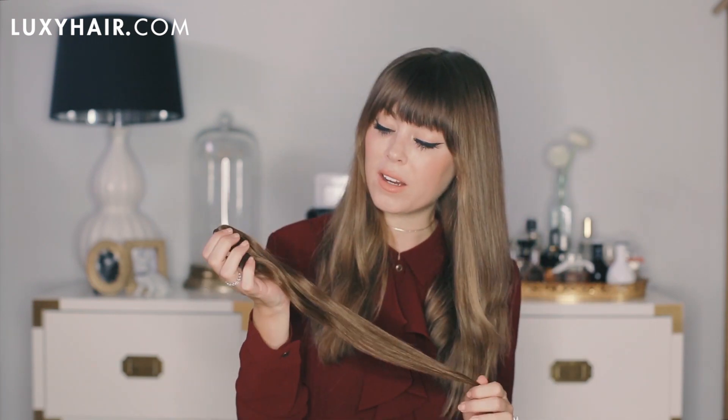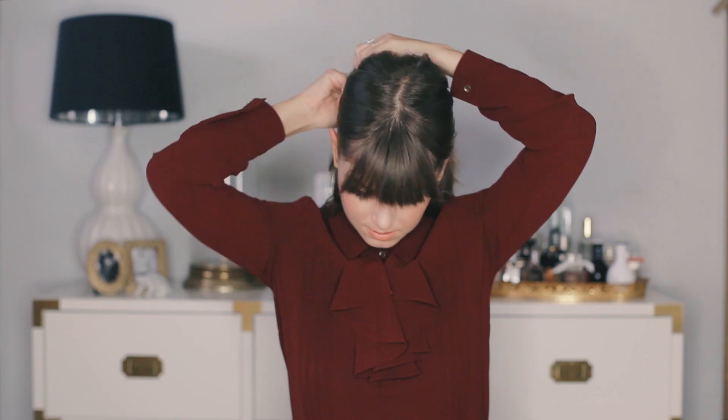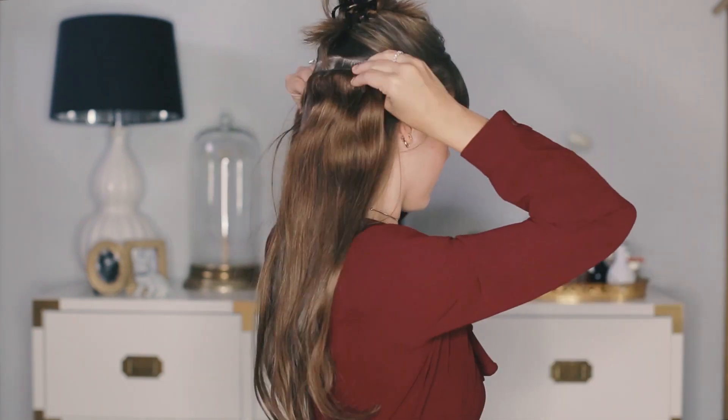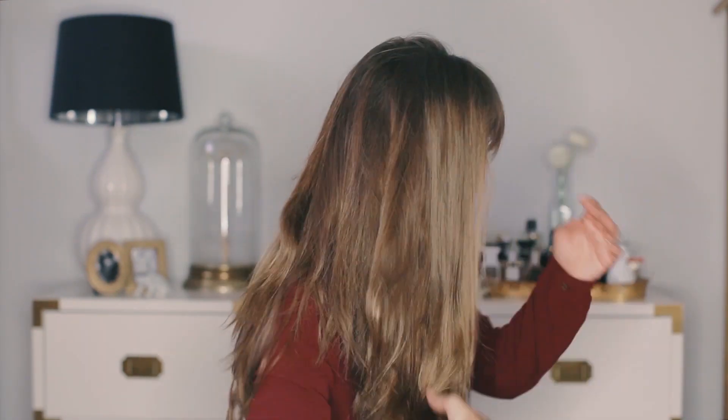I'm going to be using pretty much all of the wefts today throughout my head to create a bit more volume in the braid, and my color is 160G Chestnut Brown. So I'm going to start by putting the extensions in, starting at the base — this is the best part, why I love my Luxies so much — so much more body and length.